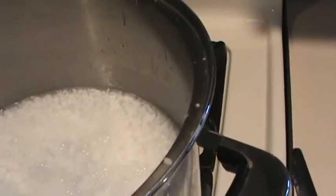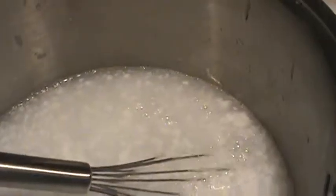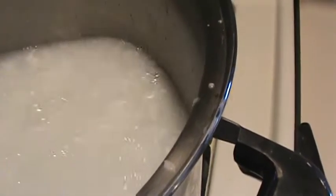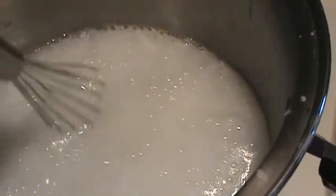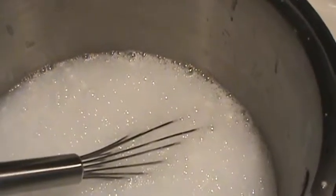Put everything on the stove and bring it to a boil, stirring until all of the conditioner is incorporated. Right now it's kind of chunky, but once it starts boiling and gets really hot, that'll start to break up more. Keep stirring until everything is fully incorporated together.